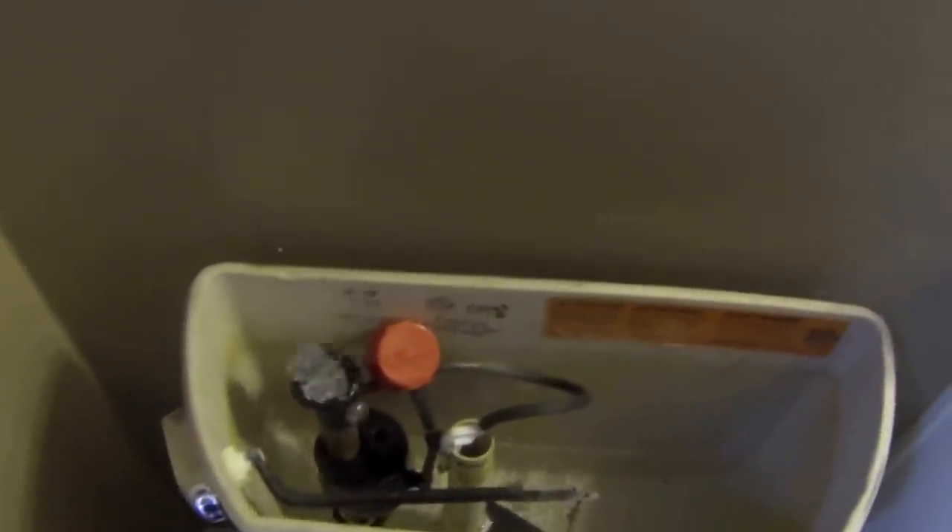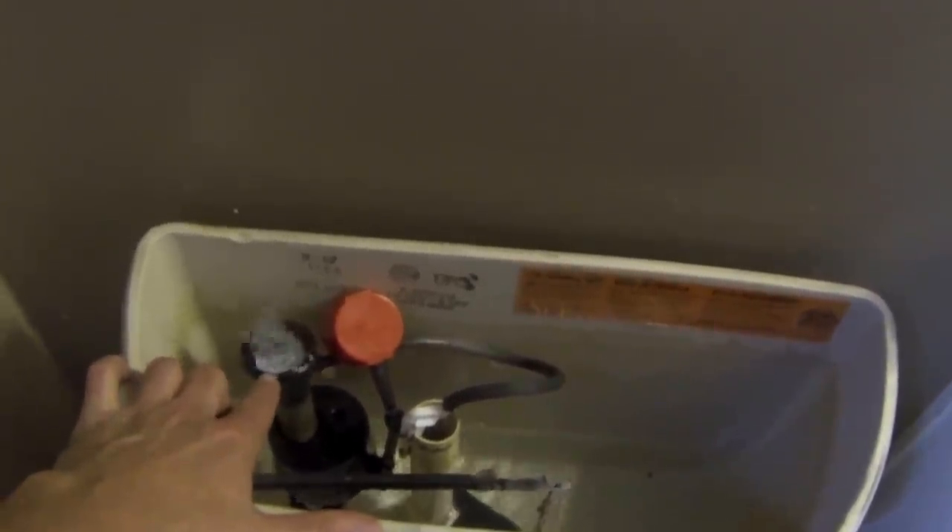Now I have the toilet hooked up to my rainwater supply line. When I flush it, it should fill the toilet back up. We have a problem — it is not filling back up and I don't know why. So now I've troubleshot the problem.